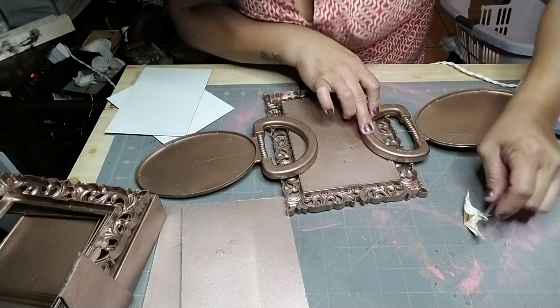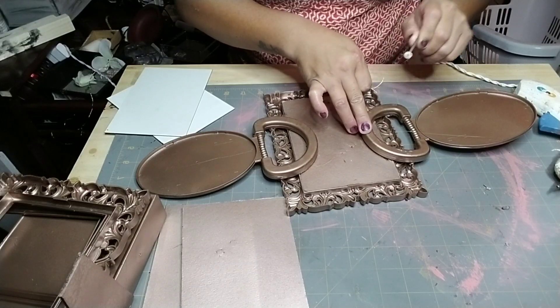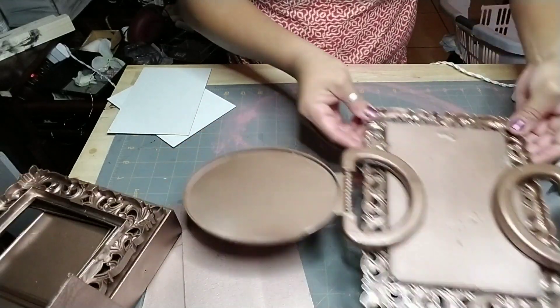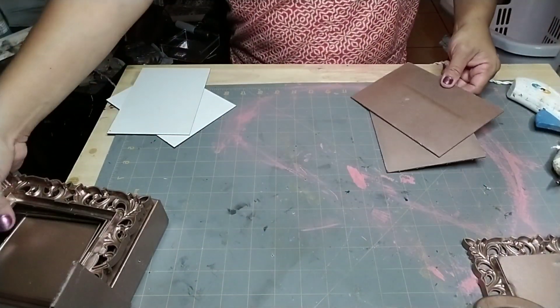Here I'm adding some hot glue to the actual handle itself to glue it to the backing of my mirror. This is why I didn't glue it completely earlier — so I could insert the mirror first. I just set it aside with something slightly heavy on top and gave it time to dry.